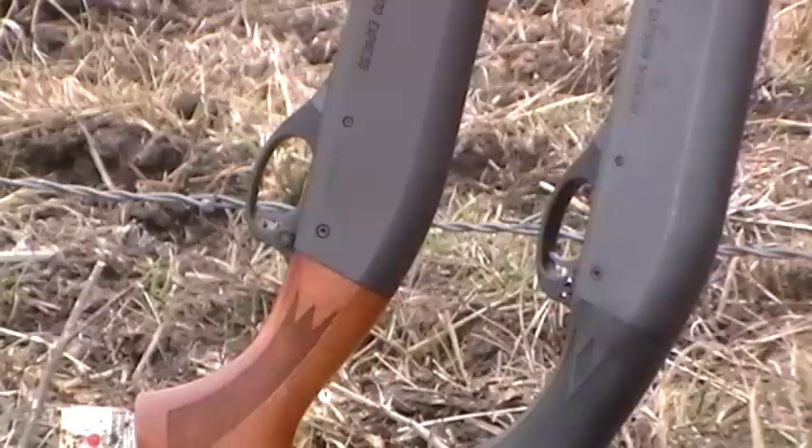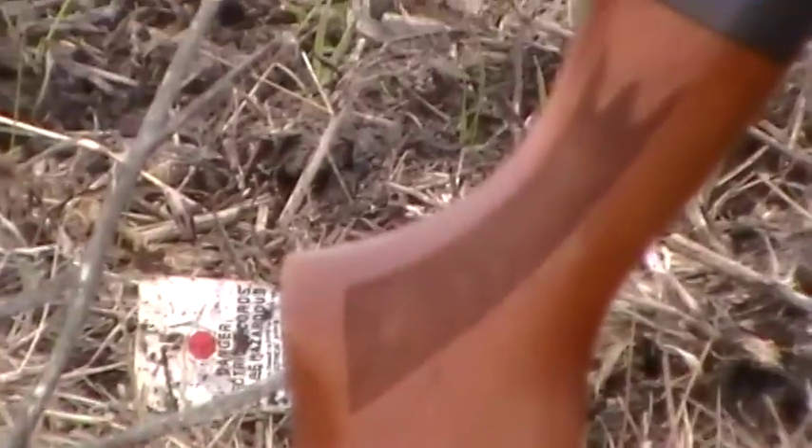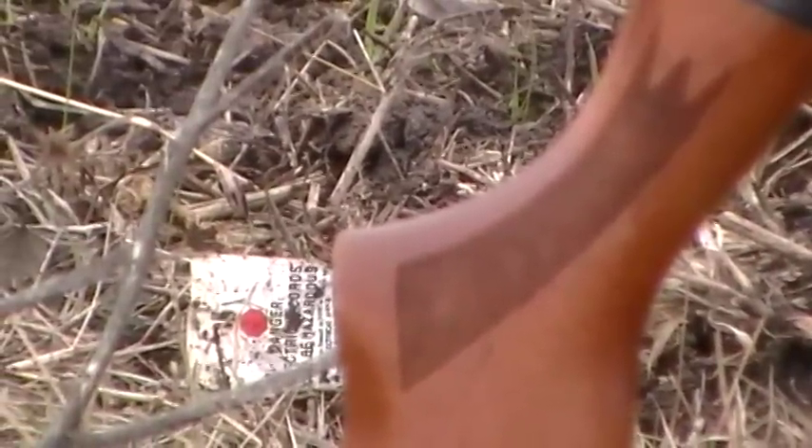Synthetic is not going to swell up and shrink like wood. When it comes to accuracy, you don't want your wood stock collecting moisture early in the morning — if dew gets in and it swells up, that can move your barrel and throw off the impact point of your bullet. Some people prefer synthetic stock because it's more consistent. But for nice-looking traditional guns, most people like the checkering on wood stocks — it's six of one, half a dozen of the other.